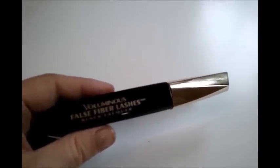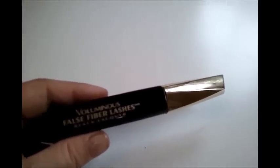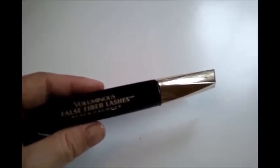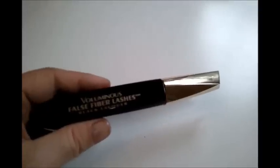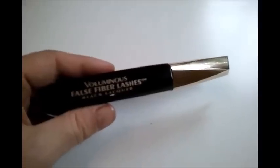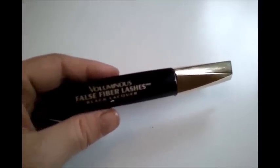It dries really fast, and you'll want to work on one eye at a time. A lot of women go back and forth between eyes, but you don't need to do that with this or it will clump and not look good. You need to do one eye at a time, and if you want multiple coats, hurry up and do it. If it does look clumpy, you can take a brush through your lashes to remove any clumps.